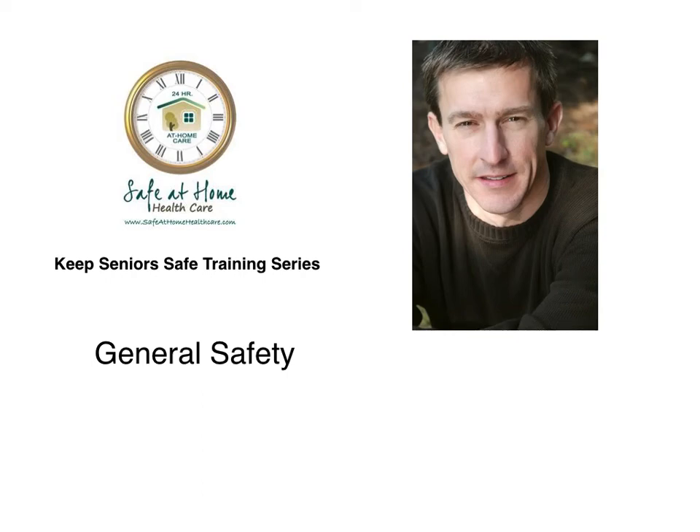Hello, Kurt Yelley here again with Keep Senior Safe Training Series, and this is our second installment on general safety.